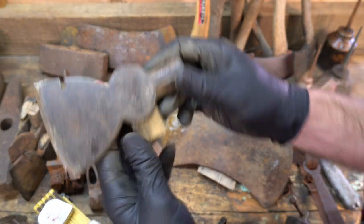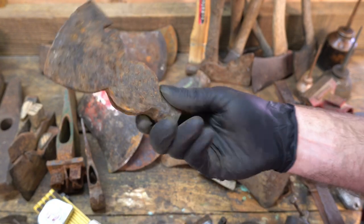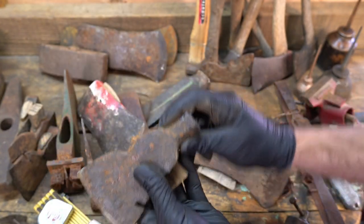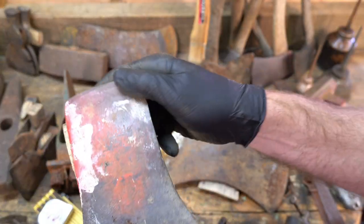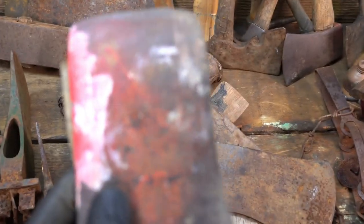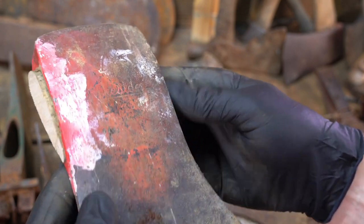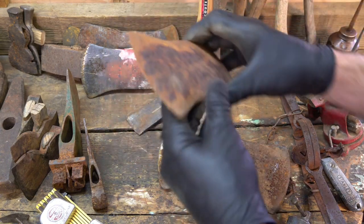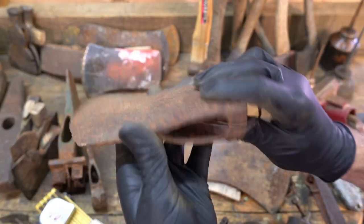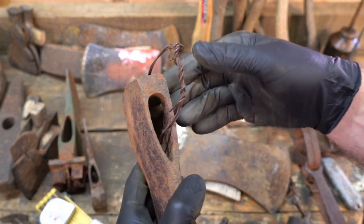A couple of no-name carpenter's hatchets. This one's pitted pretty good. Eye's a little jacked, but when you're picking them up for a dollar... Got a Lakeside — I think if I remember correctly, that's Montgomery Wards. Someone can correct me on that if I'm wrong. Another one that's super pitted, but there's still a lot of steel there. The eye's in great shape.